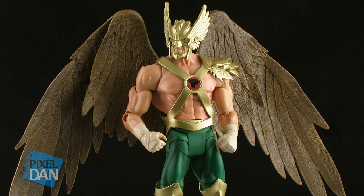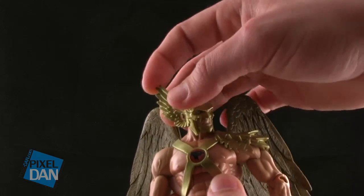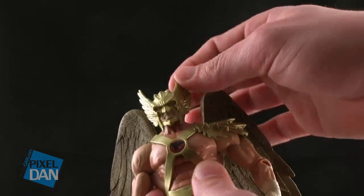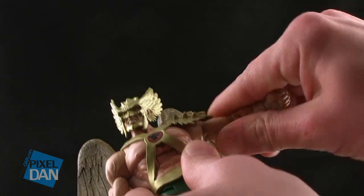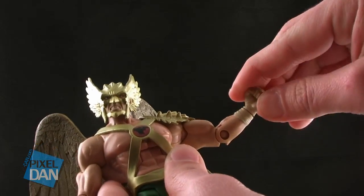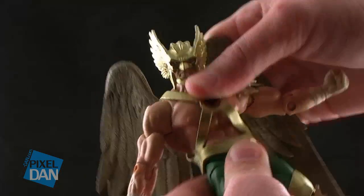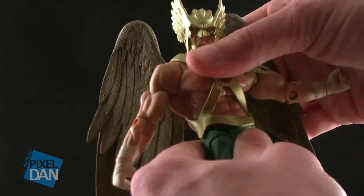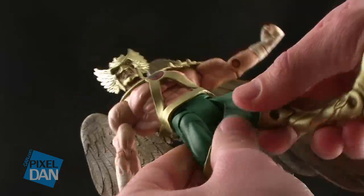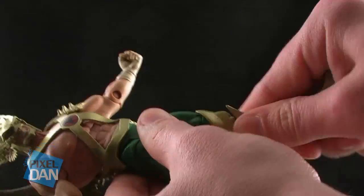Let's take a look at the articulation on this guy. If you have any of the DC Universe Classics figures, you know pretty much what to expect here. The head turns left and right and up and down — it rolls all the way around on a nice ball joint. The shoulders are on ball joints and can move up, down, forwards, and backwards, and the pauldron does not get in the way at all. You've got a twist at the bicep, a standard joint at the elbow, and a swivel at the wrist. There's a hinge joint in the chest that the armor does not hinder, as well as a waist swivel. The hinge-like joints at the thigh let the legs split outwards and move forwards and backwards, with a swivel at the thigh, a single joint at the knee, and a single joint at the ankle.